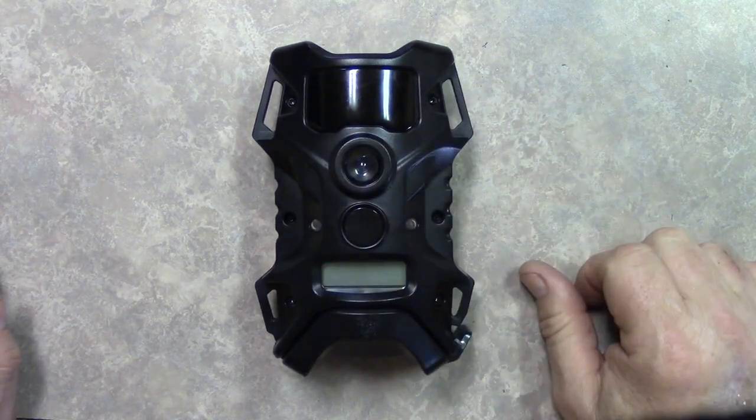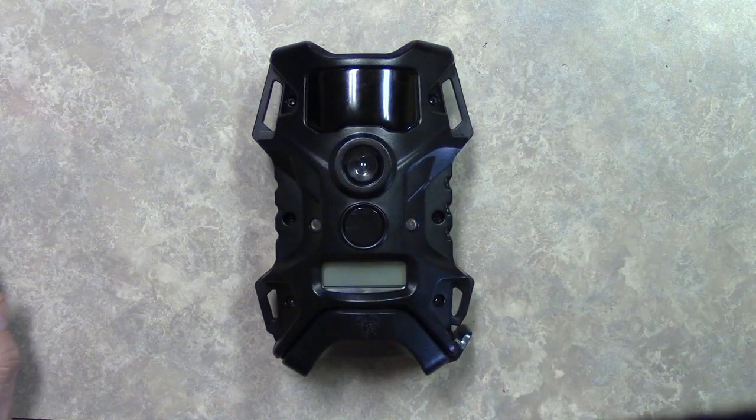That's it right there guys. Watch my next videos — I'm gonna put this in the tree and we're gonna see what the videos look like. That's it guys, till next time. I hope that helped you out.